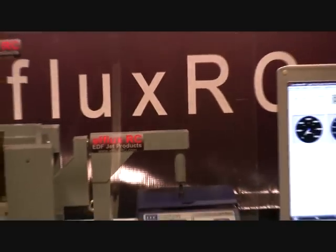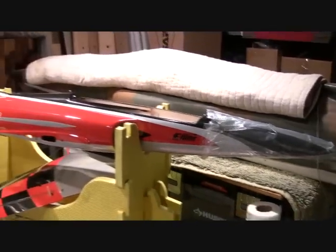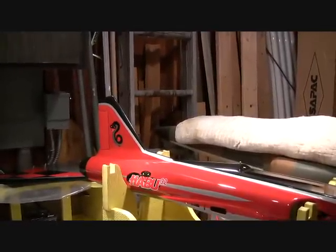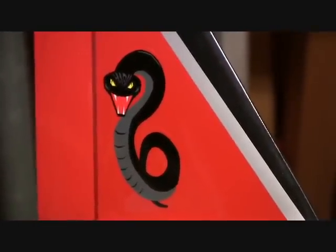That's it for our test today and thanks for watching. This is Gary with F-Lux RC. This Mega motor application test that we just did today was specifically for the Habu 32, which we have on the bench now. We ran the bench test for you guys today, and now that we've done the test, we're going to put this setup in our Habu 32 and fly it for you guys. That will be the next video you see.